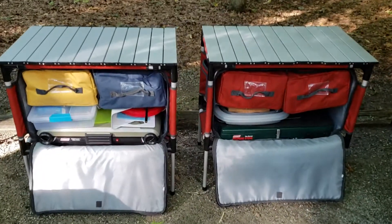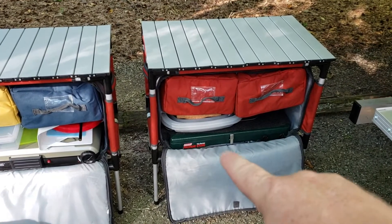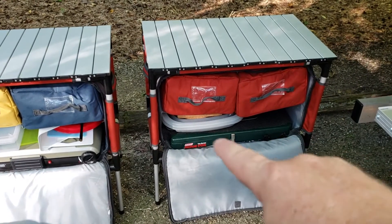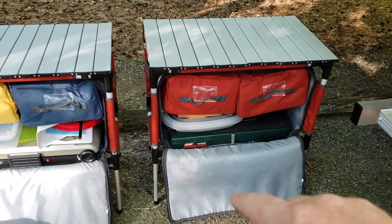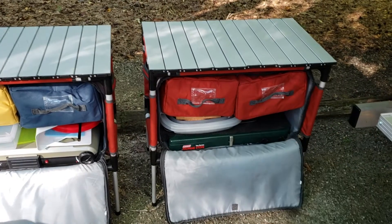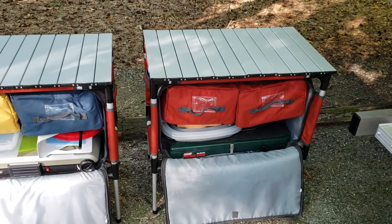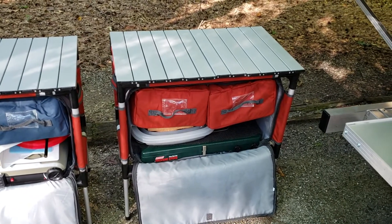Here are the Sherpas opened up. In my primary I've got a Coleman classic two-burner stove, a griddle that sits on top of that, two collapsible wash basins, and some corkboard to put hot pots and pans on. Then inside two bags is pretty much all the cooking gear I need — all the utensils, cups, pretty much all that stuff.